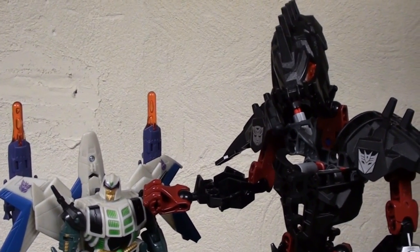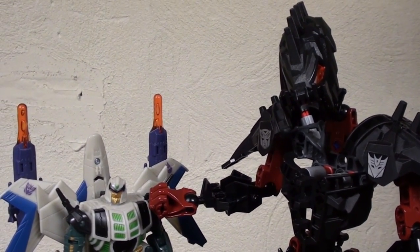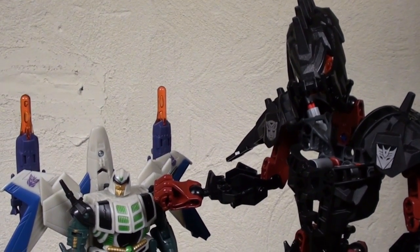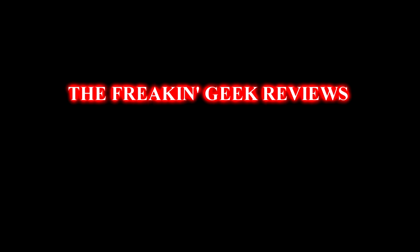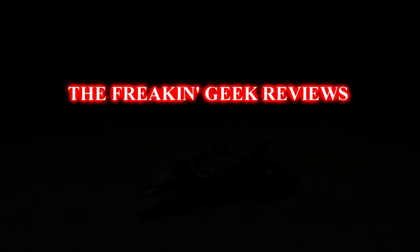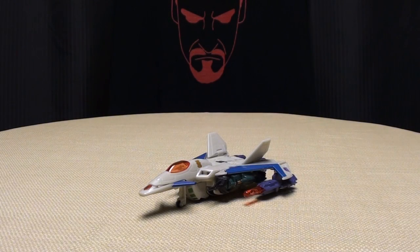Look, you have no business saying he has a face like a jack-o'-lantern when you look like one of those zombie bots that came out of Transformers Prime. Hey, what's up YouTube land? Emgo here, the freaking geek himself, and today we will be reviewing the Transformers Generations Deluxe Class Thunderwing.